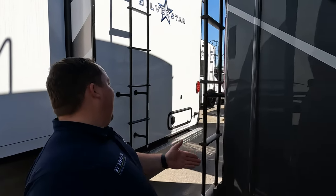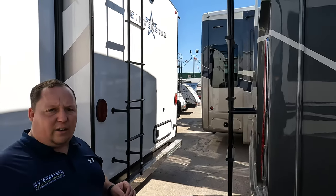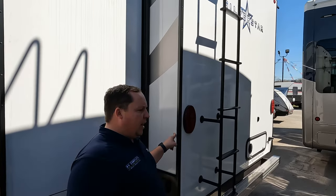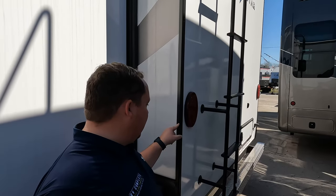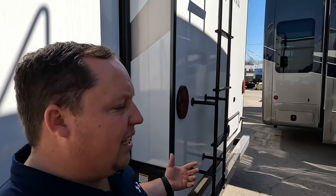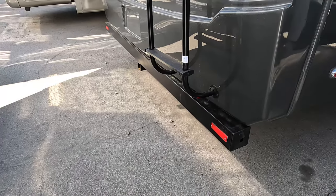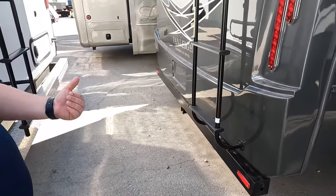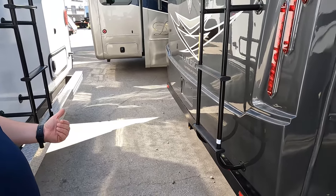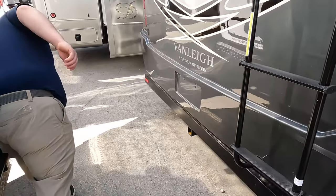Coming around the back — nice fiberglass rear cap. We've seen some other higher-end fifth wheels that didn't even have that, so I love that they have it. On more entry-level units the sidewall meets the back wall at a seam, but this is an actual molded cap that goes over it — it's less likely to leak and it looks a lot better. Nice bumper for the sewer hose too.